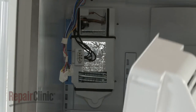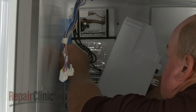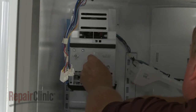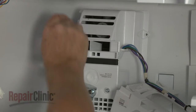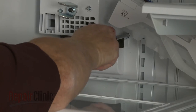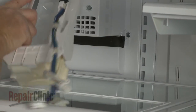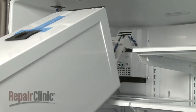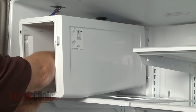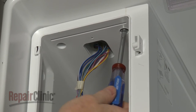Turn the auger motor assembly and ice maker to the refrigerator and connect the wire connector. Reposition the auger motor housing and secure it to the rear panel with the screws. Reinstall the ice maker housing by first inserting the ice maker through the rear, then feed the wires through the hole at the top. Fully position the housing and secure it with the mounting screws.